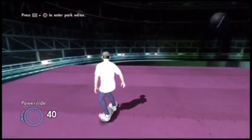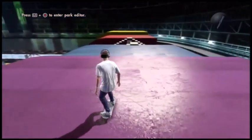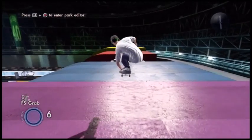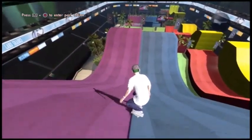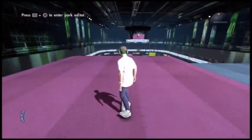Hey guys, what is going on? It is GamingWithDumbo here, and today I'm bringing you guys a new video on Skate 3. In this video I'm just going to be talking about how to do a front flip and back flip on flat ground. It's pretty easy — you need to know how to do like three tricks and that's it.